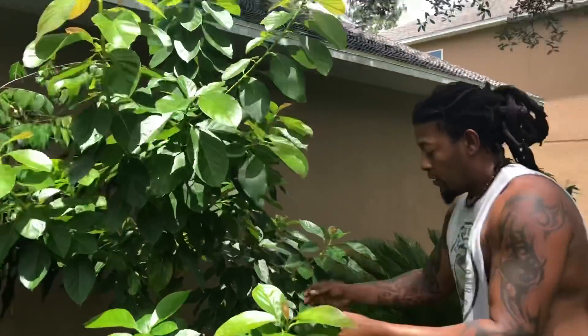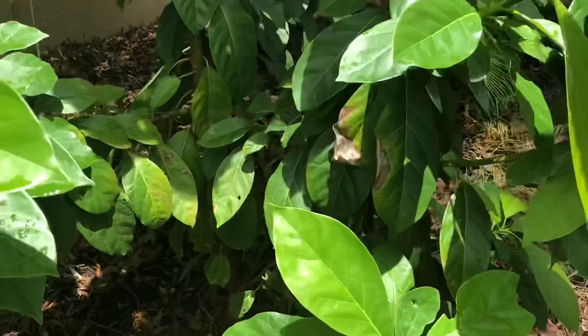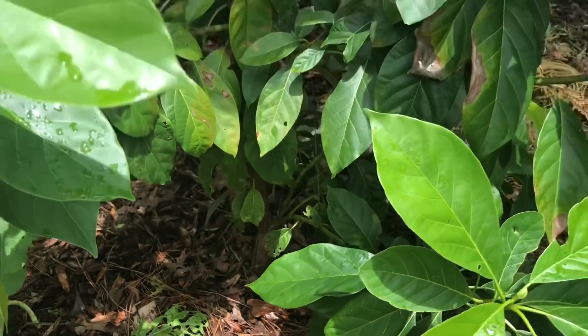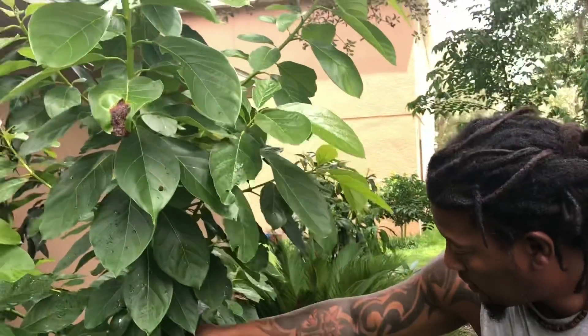Welcome back everybody, Supreme Family Garden here. Today we're going to show you our avocado tree that I grew from seed about four years ago. We actually showed this in our previous avocado videos. It's no more than four years old — I don't want to come on camera and tell a tale, so we'll just say four years old. Planting your avocado from seed, this is what you can expect in four years with proper soil and proper drainage. I've never pruned this baby — look at it!